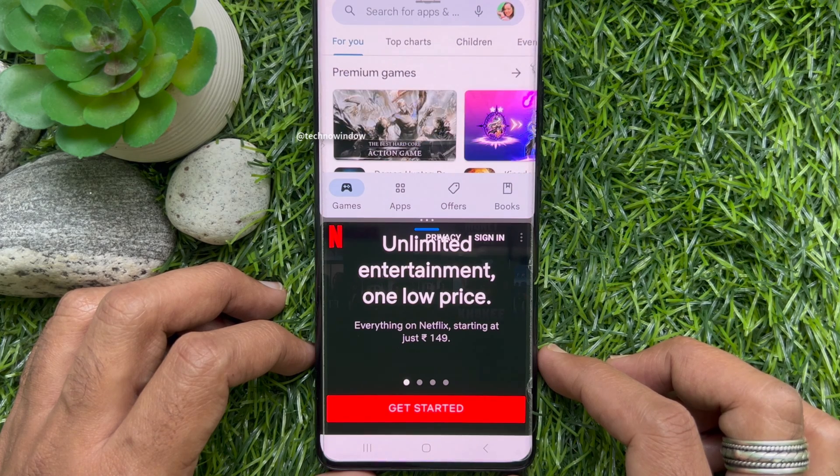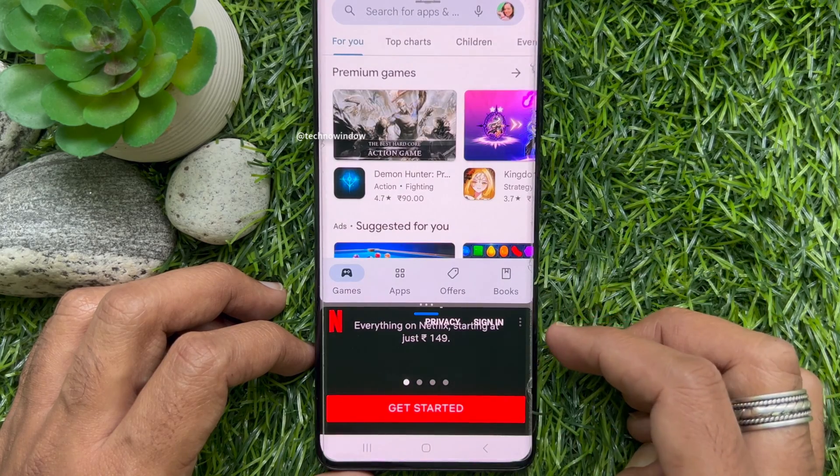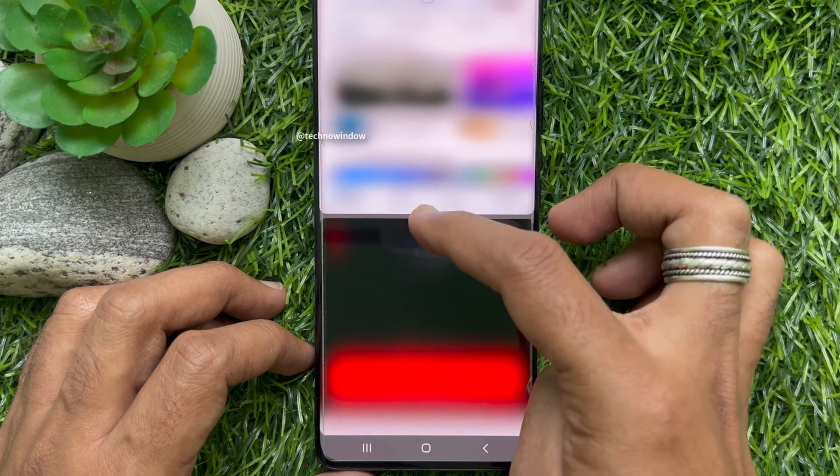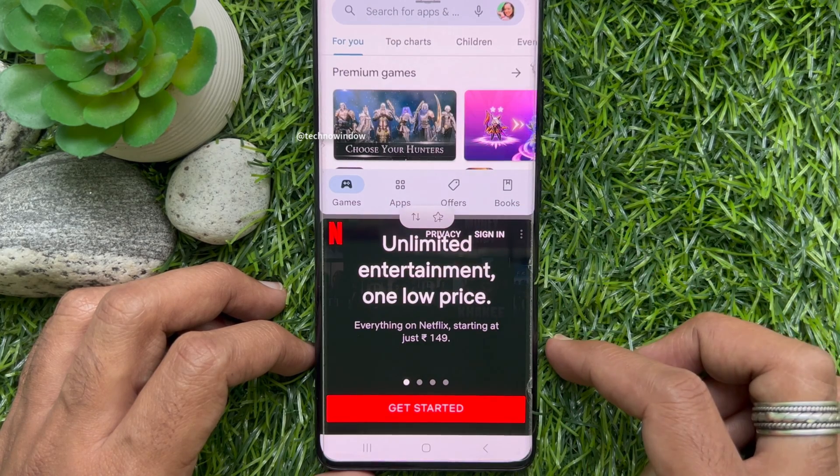Tap and hold on the three dots to resize the screen view. These are the steps to split screen on the Samsung Galaxy S21 Ultra with two fingers swipe up.